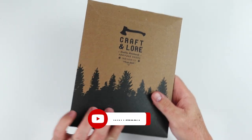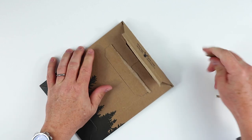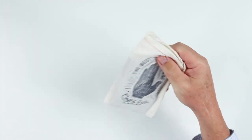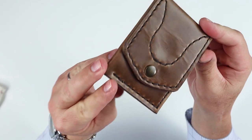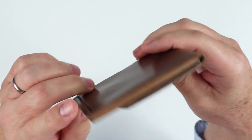Craft & Lore packaging — very nice. Let's get to the wallet here. Best things are hand-built — I would agree with that. Look at this, this is the Worry AirTag wallet — the Worry Wallet.